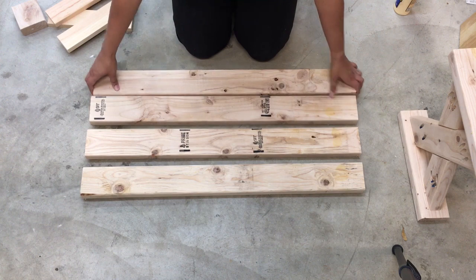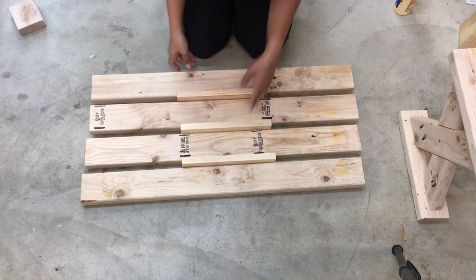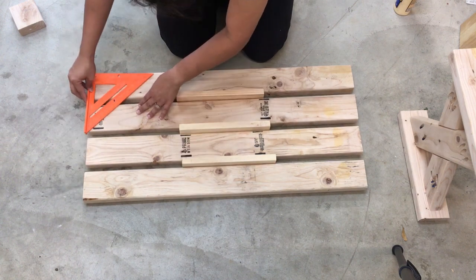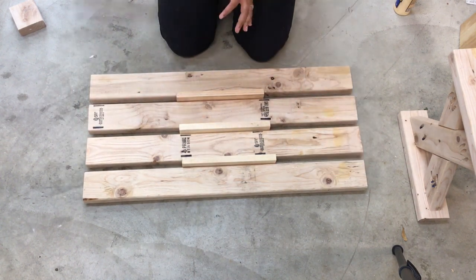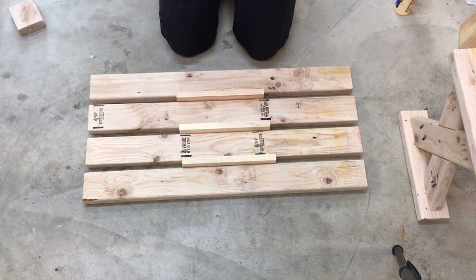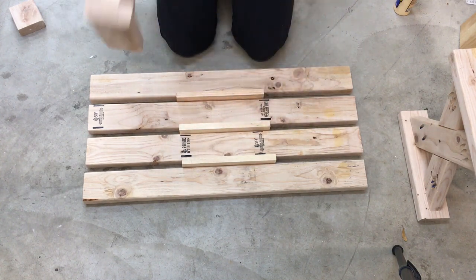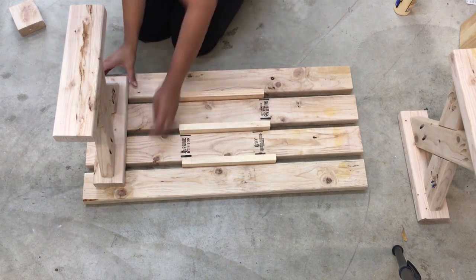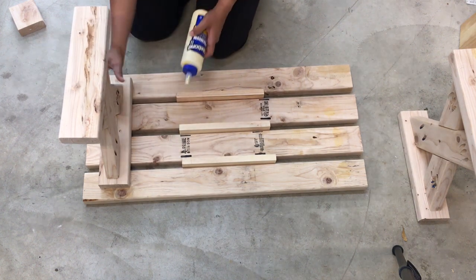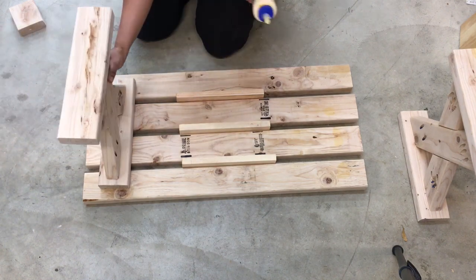Now it's time to work on the slats. I need to space them out, so I used a scrap piece of 1x4 to create uniform spacing between the slats. Then I used a speed square to make sure they were aligned on either side. I measured out the distance from the ends to attach the legs, and when placing the legs on the slats, make sure your pocket holes are facing inside.